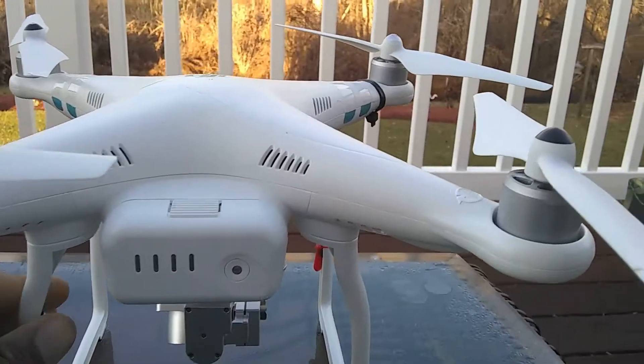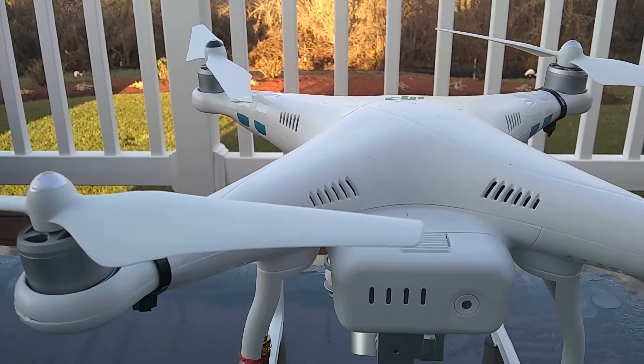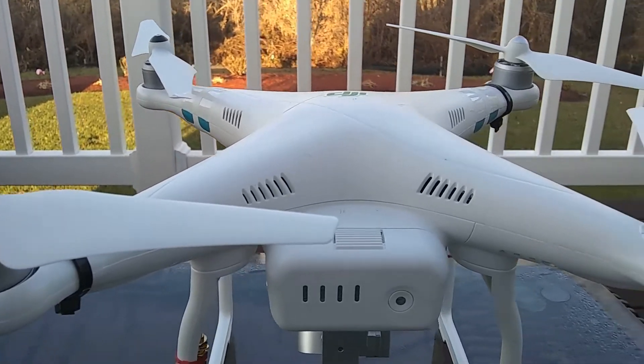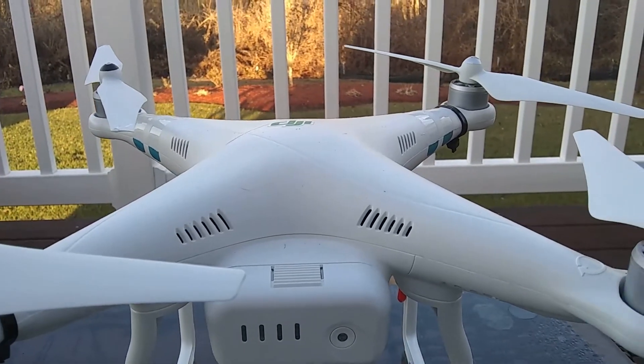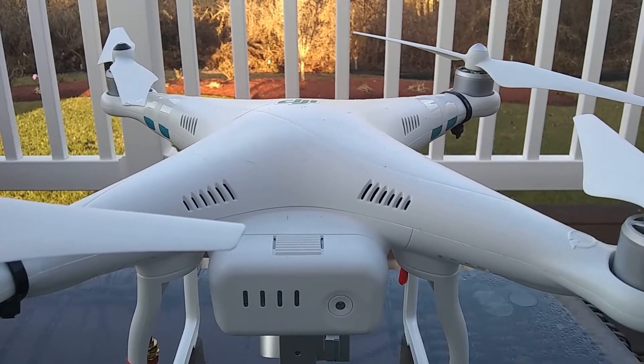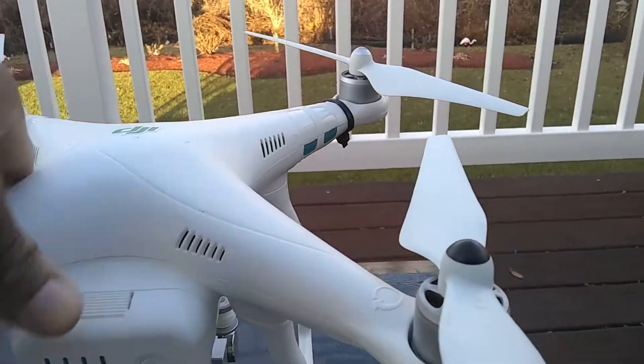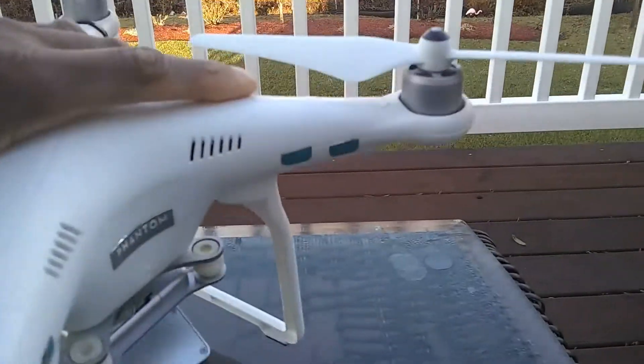I had to go inside the bird — I had to open up the shell to replace a motor I thought was blown, but it really wasn't blown. I had put some firmware on there that only allowed three motors to spin. I found that out after the fact, but it was good that I did go inside.